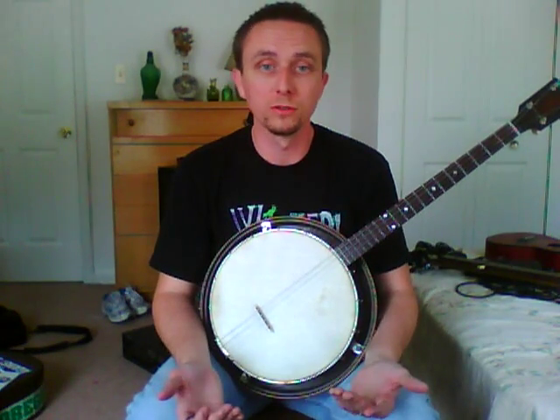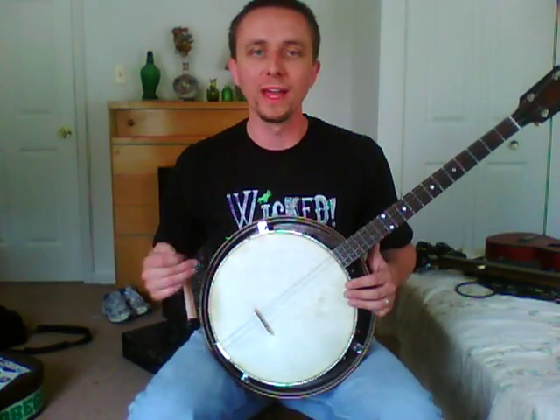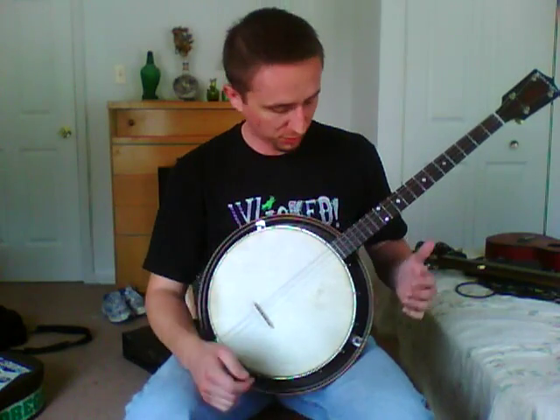A lot of great things about this banjo. If you want to play it as a tenor banjo, you can certainly do that. I know a lot of folks like to kind of convert these banjos and turn them into pre-war beasts, putting a pre-war ring and getting it cut for a flange. You can certainly do that with this because it does have the original pre-war maple Gibson rim, which is an awesome thing to come across.